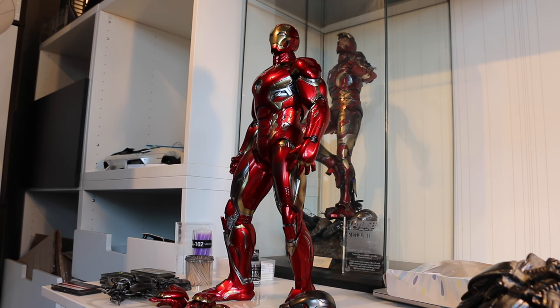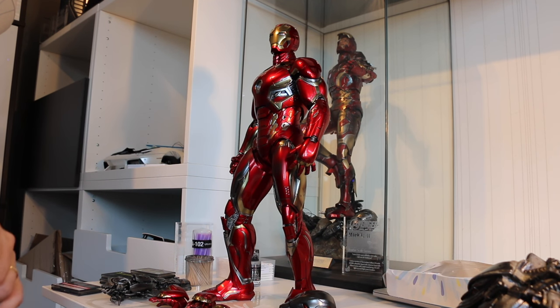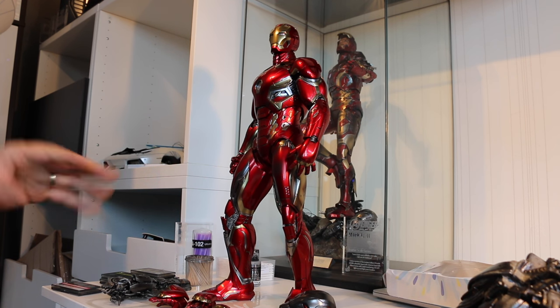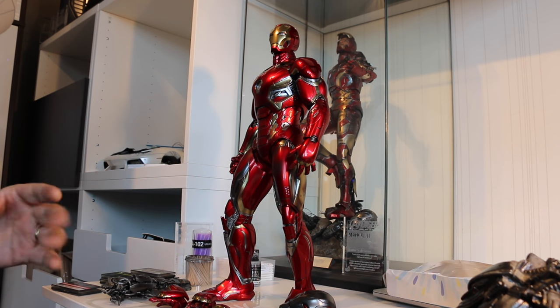Welcome back everybody. I get this question quite a lot, and this time the opportunity presented itself to record a basic process that many people would like to learn — basic weathering techniques, especially battle damage. This is going to be really entry-level stuff, things that you can do on your own, things that don't require a huge investment.